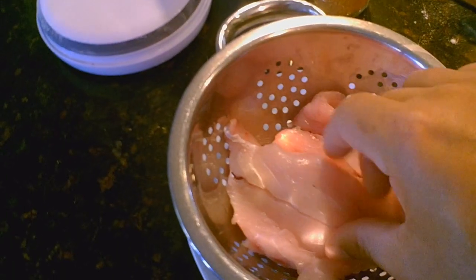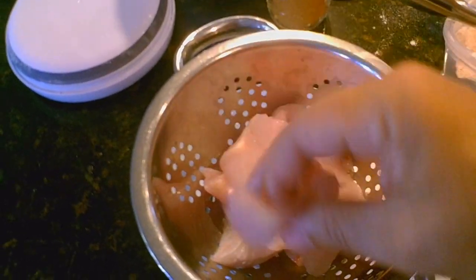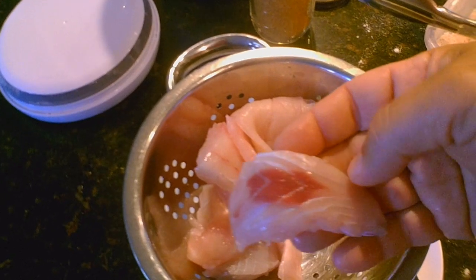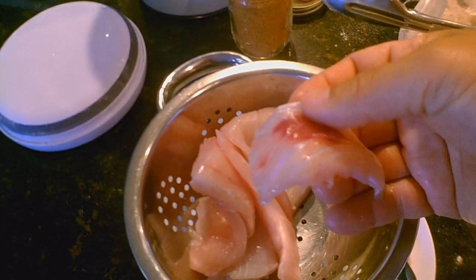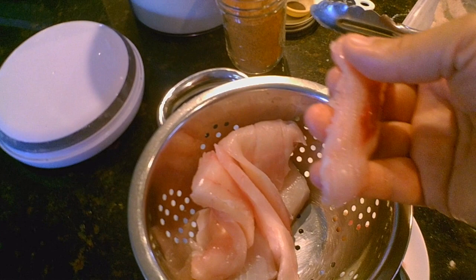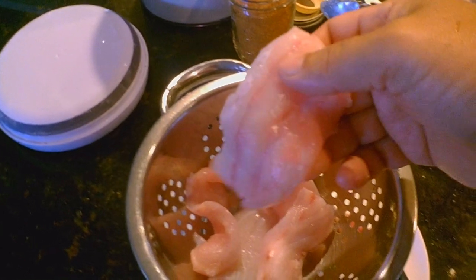One thing I do when I clean my striper is make sure there's no blood line. When I fillet the fish going down the skin side, I try not to cut really close to the skin because if you do, you end up with some red meat that has a slightly fishy flavor. In between the fillets there's also a blood line — a red line — and if you grab each fillet and pull it away from the red line, you'll take out all the red meat and end up with nice clean white fillets that are really amazing.